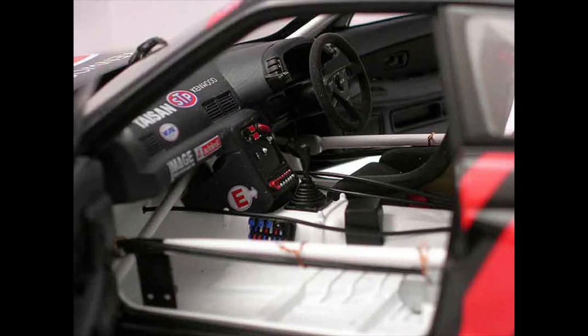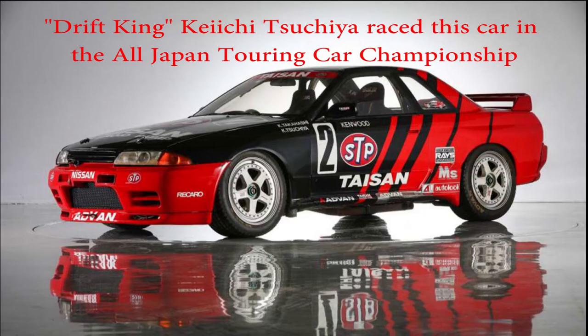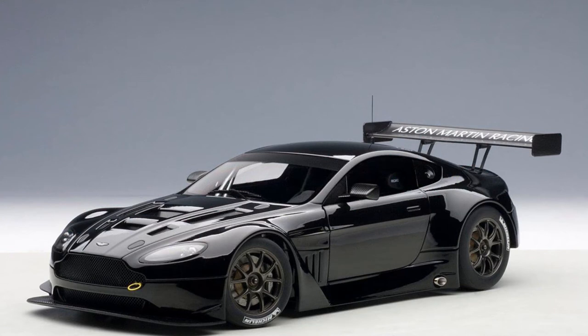Now we have another Skyline — this is the Group A version of the R32. This was raced in Japan. This particular car had a famous driver, but otherwise it was nondescript. I think it won once.